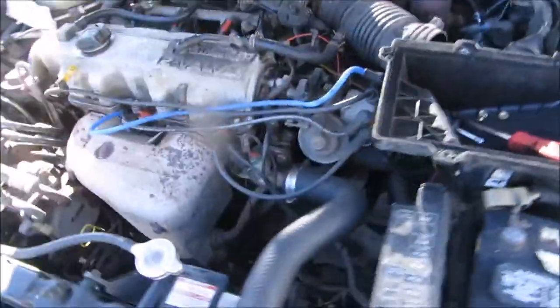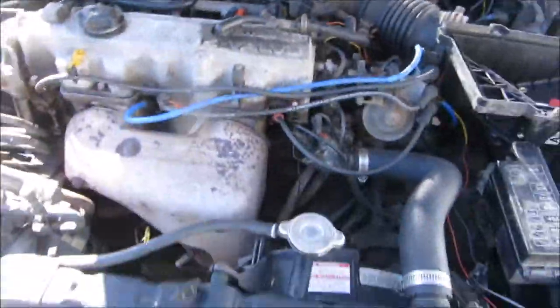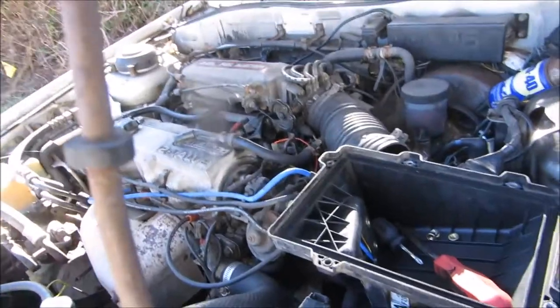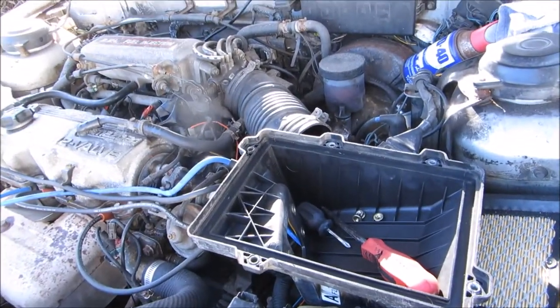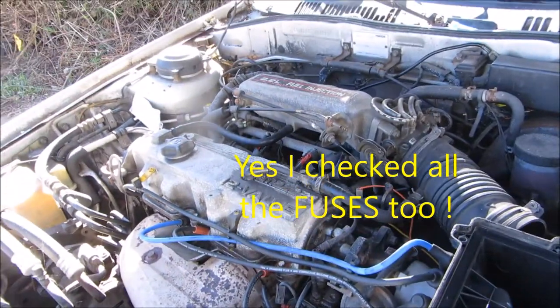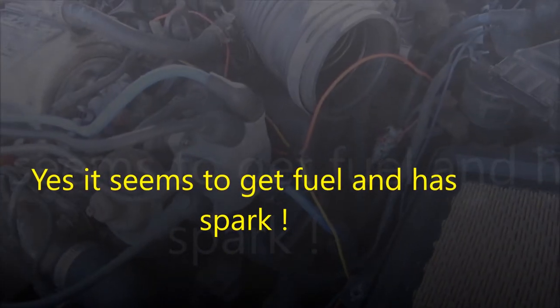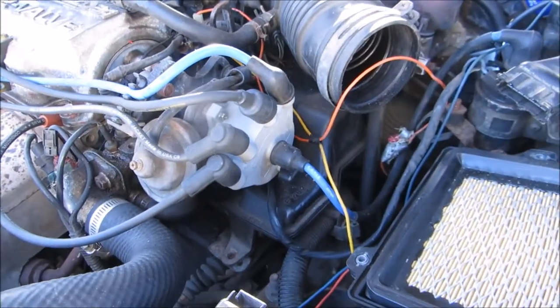Today my Mazda wouldn't start — it's got the 2.2. It ran fine until I parked it, and then I let it set for a couple days and it wouldn't start. So I checked the plugs. The plugs looked a little foul, cleaned those up. It acted like it tried to start but it wouldn't start. I pulled the distributor cap off, cleaned that — looked okay.